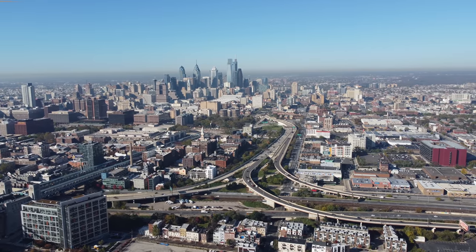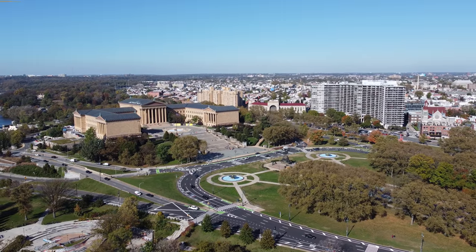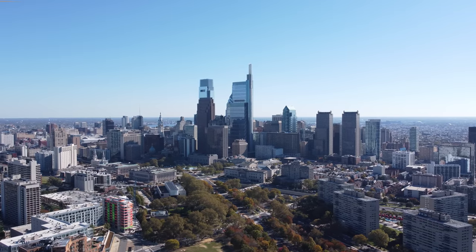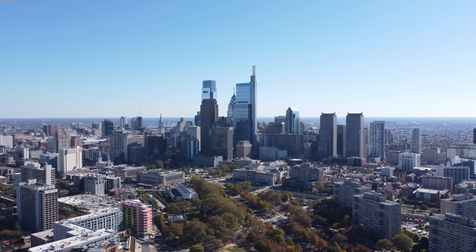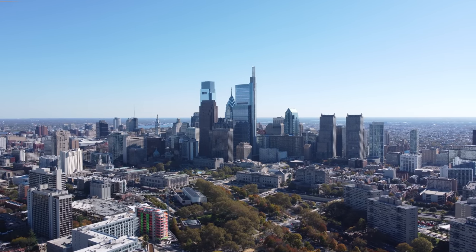Everything from the top speed of 36 miles an hour, the advertised flight time of 31 minutes, the OcuSync 2 transmission system, the remote — I could keep going, but the point I'm really trying to get at is that when you're flying this drone, you won't feel like it's just another beginner drone. There is room to grow on the Mini 2, and that's a huge change from what I thought about the original Mavic Mini.